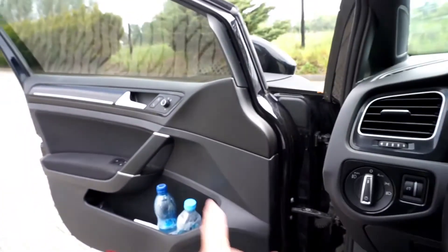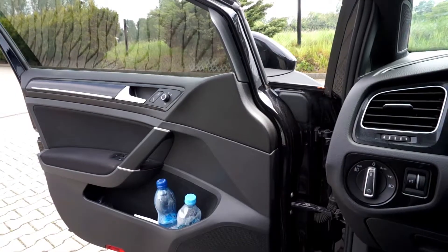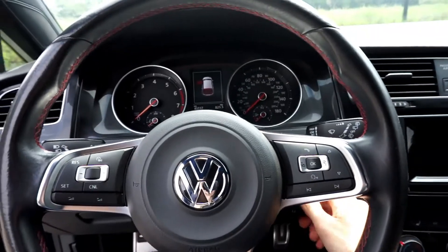You can control this feature with the control knob on the driver's door. As I said, if you set it to the passenger side it will tilt automatically each time you are in reverse gear.